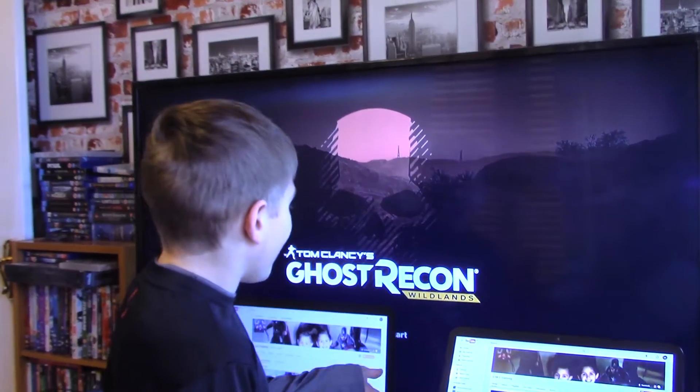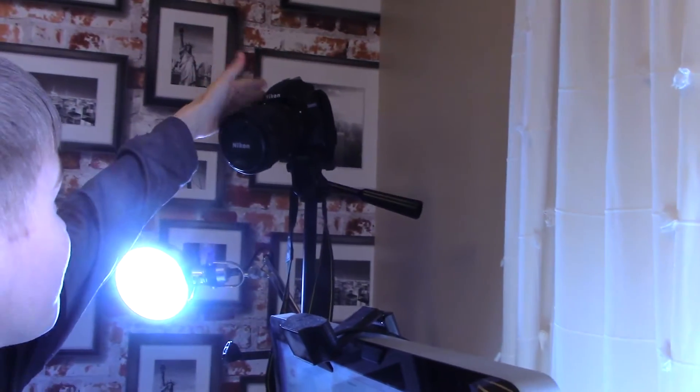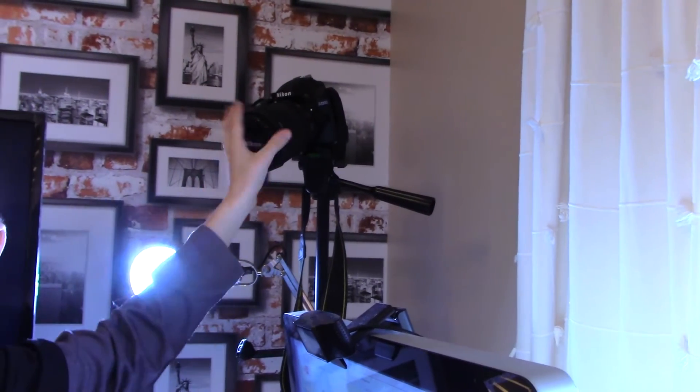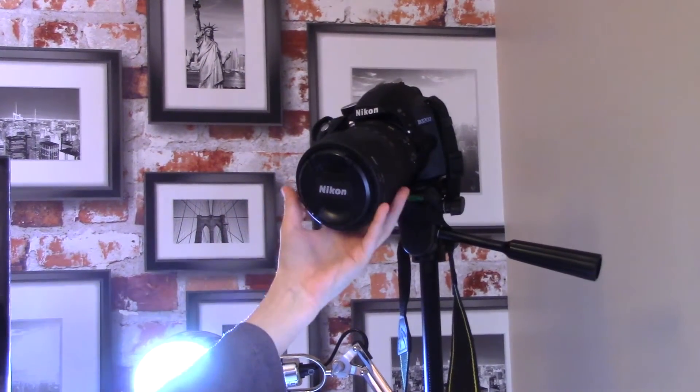Over here we have our LG 49 inch 4K monitor. In here we have the camera — it is a Nikon 3200. A nice beautiful specimen of camera. This is a beautiful lens with the camera; it is an 18-105 lens. Magnificent.